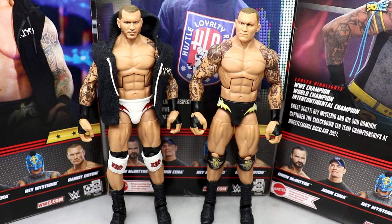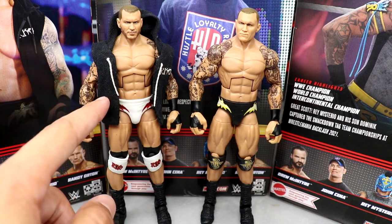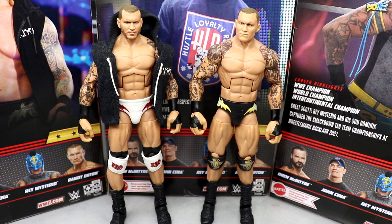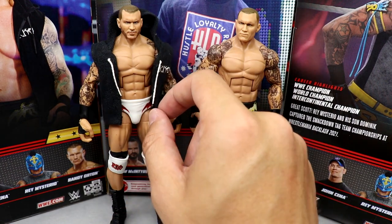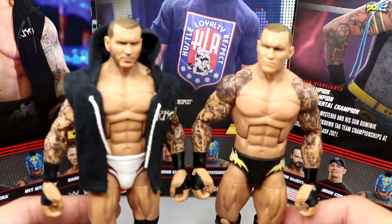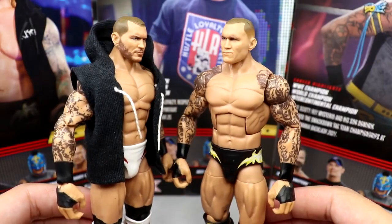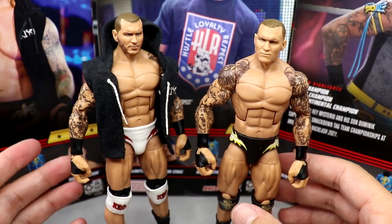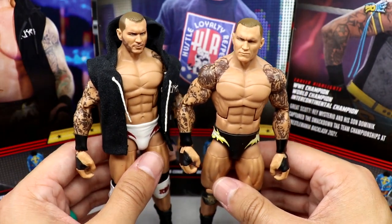For Randy Orton comparisons — here is the Elite 90 up next to the new top picks. You can see the inspiration; it's just a repaint. I have my custom hoodie on the Elite 90 — actually the hoodie he's wearing on the back of the packaging, except with black tassels instead of white. These are essentially the same figure with slight repaints. I'm still on team Elite 90 — I think it's the best Orton possibly ever made.